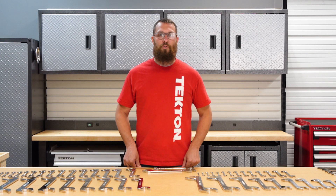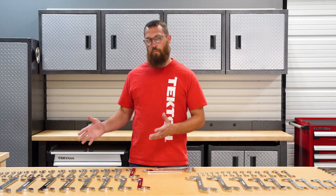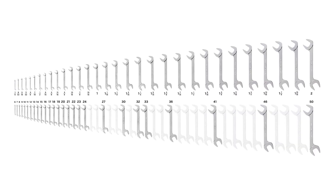Tekton's angle wrenches are made in the USA. We offer them in 31 inch sizes ranging from quarter inch to two inch, and we have 27 metric sizes ranging from six to 50 millimeter. You can buy them all individually or in sets.